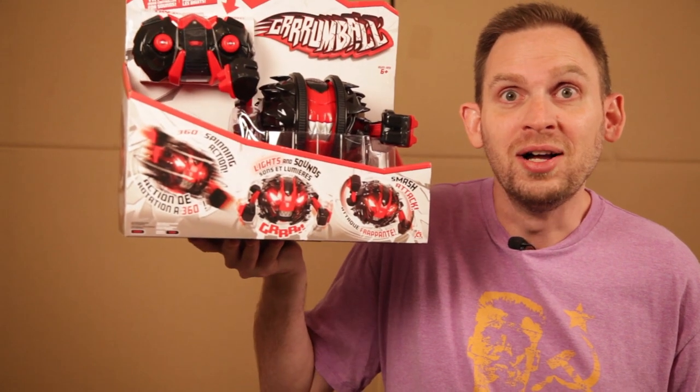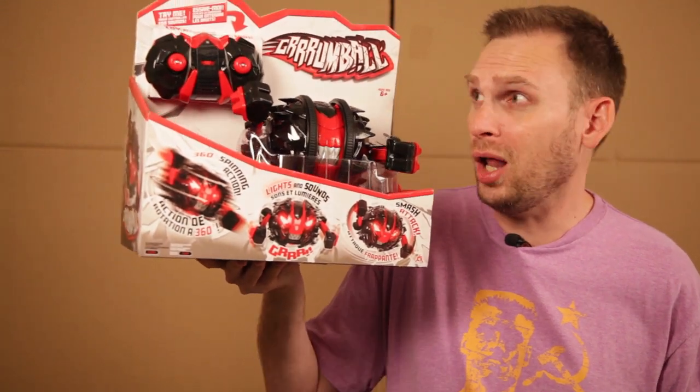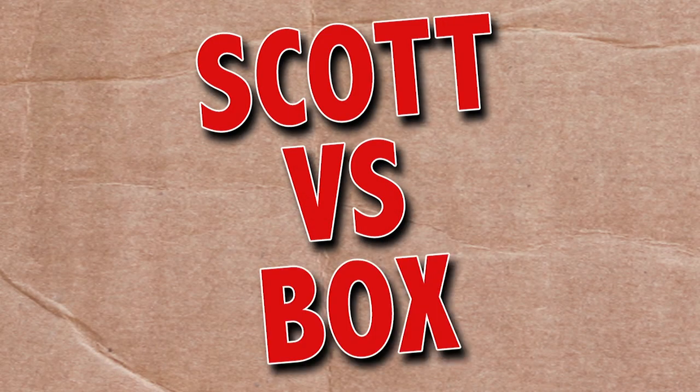On this episode of Scott vs. Box, I open up Grumball, sent to me by Alpha Group. Wait a second — Gumball? Grumball. All right, I'll get gum later. Scott vs. Box!